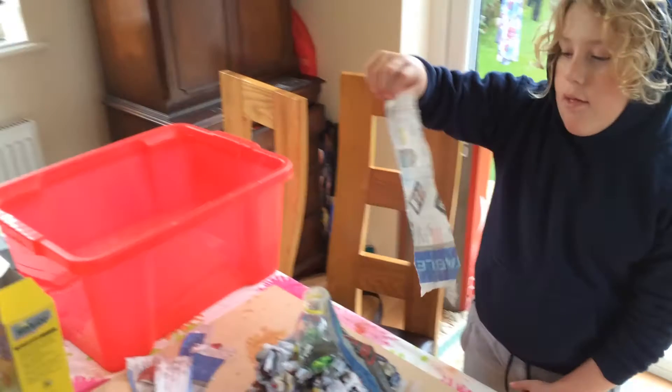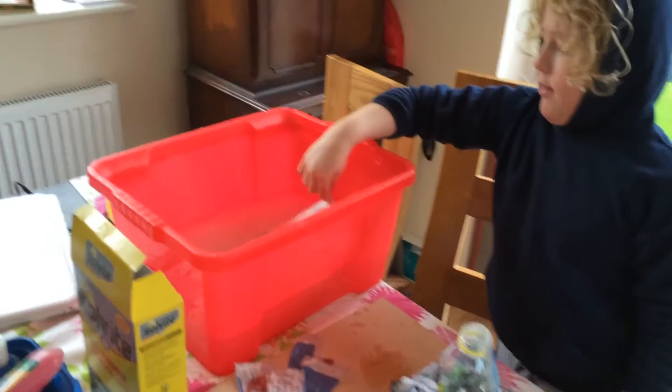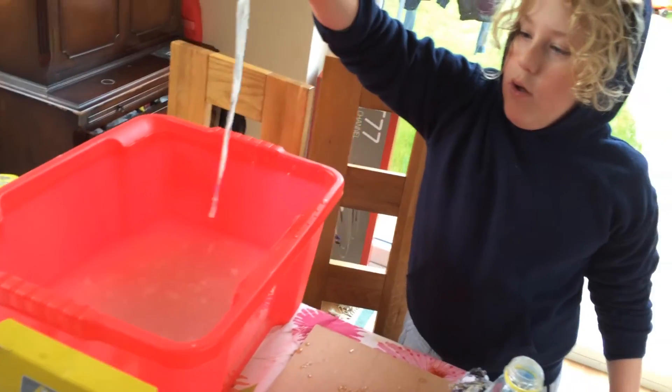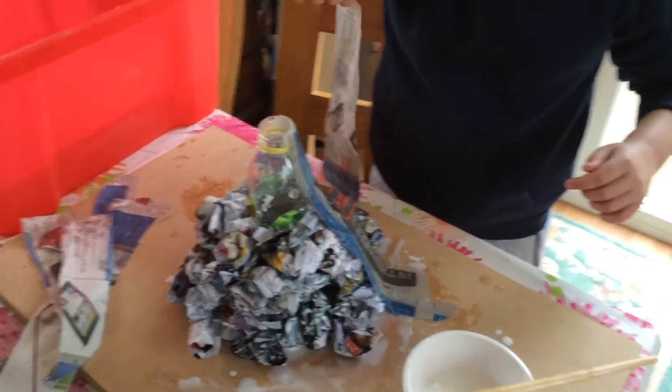Right, so now everyone's going to dunk it in paper — it's going to be papier-mâché. Pop it in, get it all wet, now take it out. Yeah, now put it on... I don't know if it's wet enough. Yeah, it looks wet enough. Now pop it on.